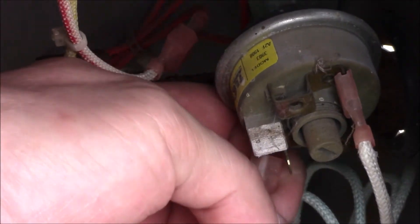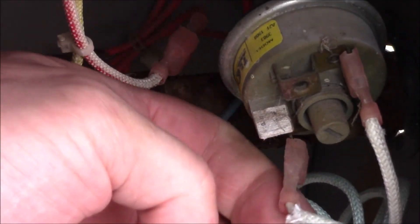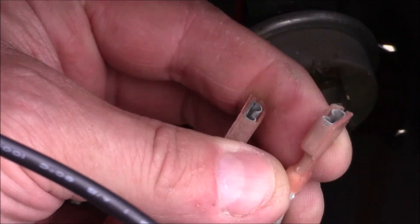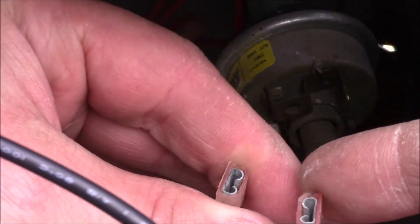Next we have the pressure switch. What happens is if the pump is not running, you're not allowed to run the heater. I'm going to check if that is our problem by putting a little jumper wire between these two terminals.